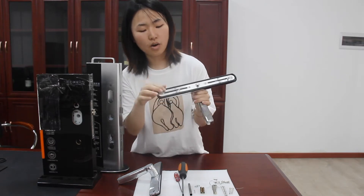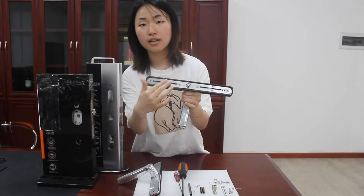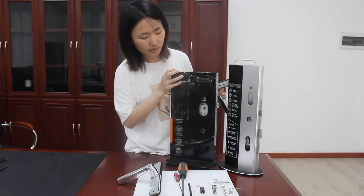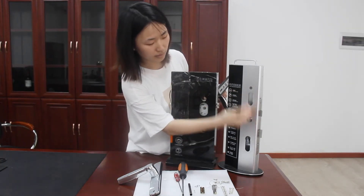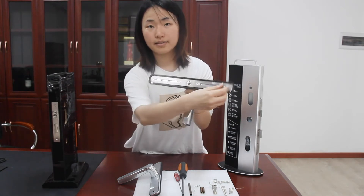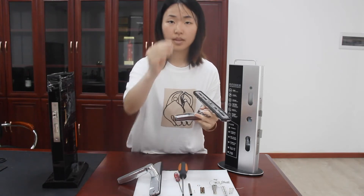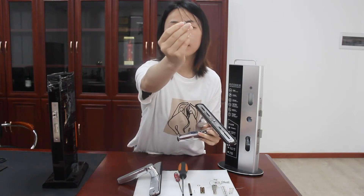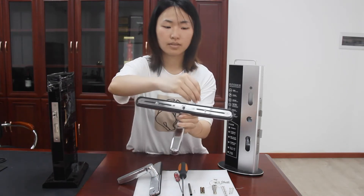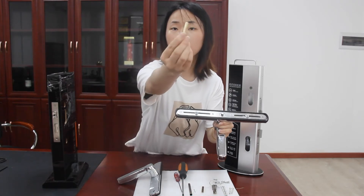The screw on the sliding base plate can be adjusted according to the equipment or door. We will use the wave disc on the screw, and this is the power screw casing.